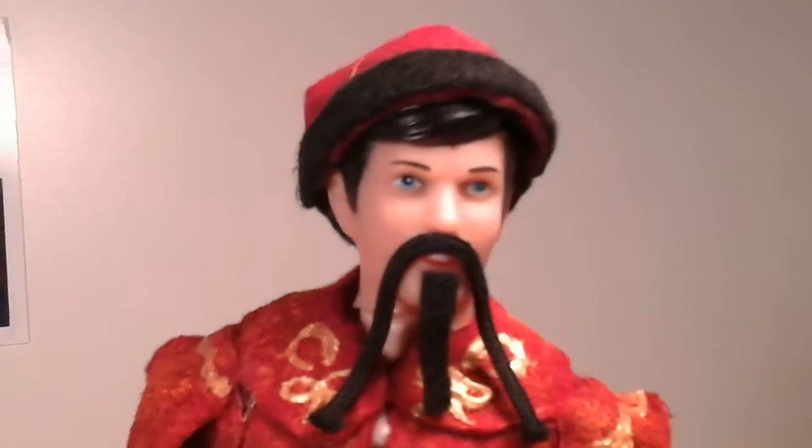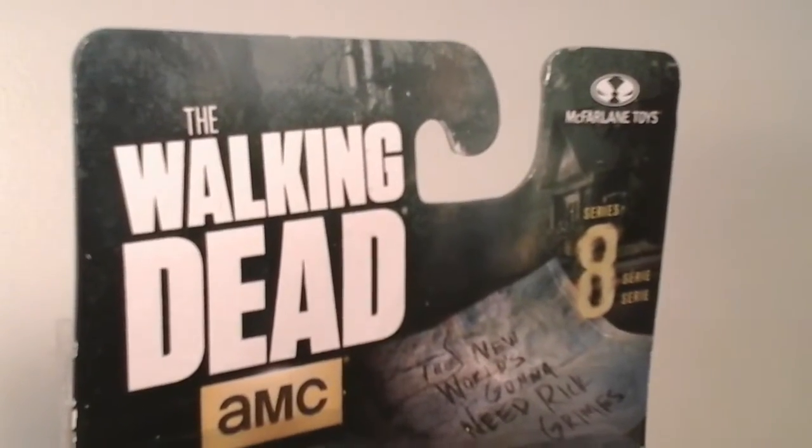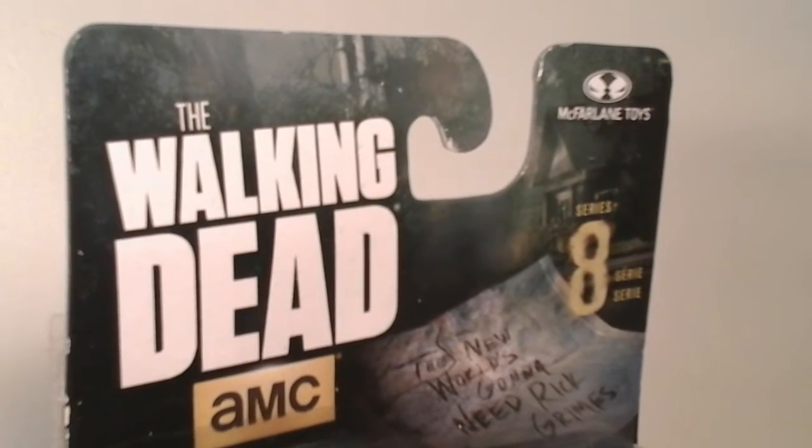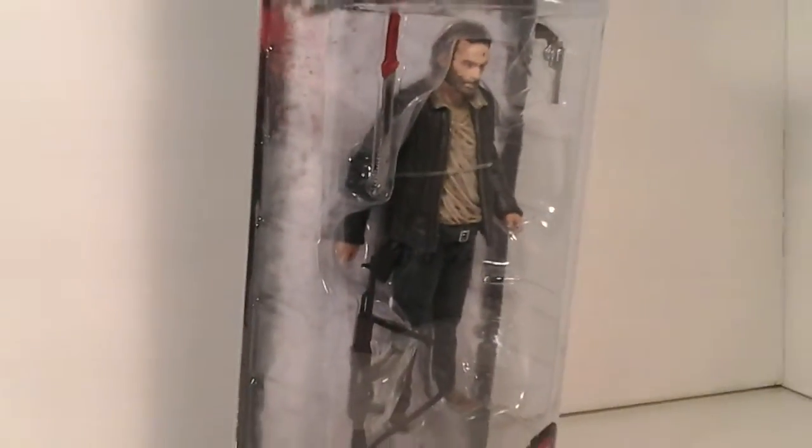With that said, there's really not much else I can say, is there? Today's review will be on the McFarlane Toys The Walking Dead TV Series 8. And look, there's a little note that says 'pick up toothpaste and toilet paper and Rick Grimes' — and I did.